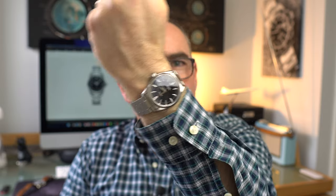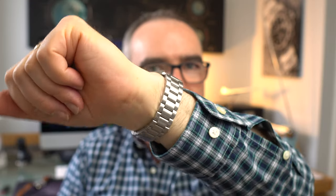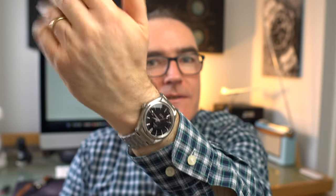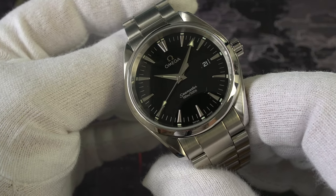Hi, how you doing? Today I'm wearing my father's 2004 Omega Aqua Terra quartz watch. You can see that there. This is the 39.2 millimeter version. It's an Aqua Terra so it's still got 150 meters of water resistance and it comes with a scratch resistant sapphire crystal with the anti-reflective coating. Now there's a problem with this watch — you may notice that the second hand is skipping every four seconds. What does this mean? Let's look into it.